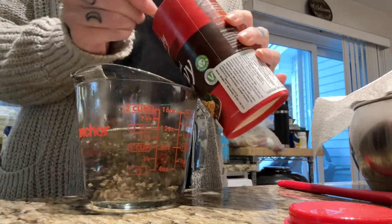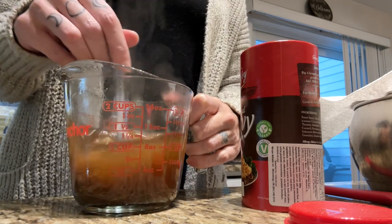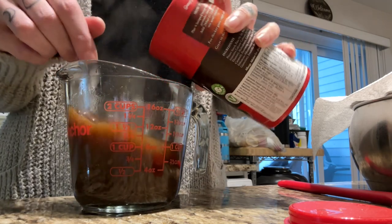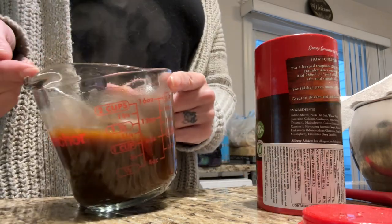I'm going to stir up my gravy using the gravy granules. I mentioned in a previous video you can get these in the international food aisle — they're amazing. Just take it easy because it does thicken up a minute or two after you mix it and you can end up with a big blob of gravy.